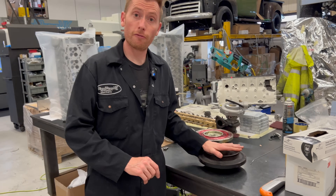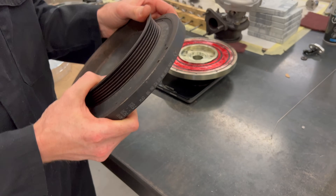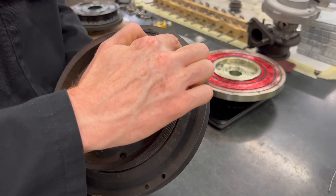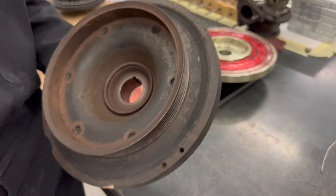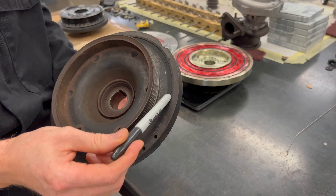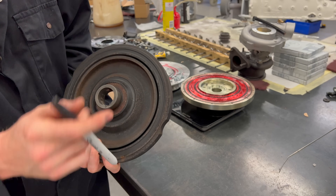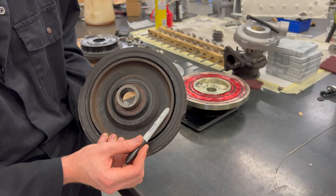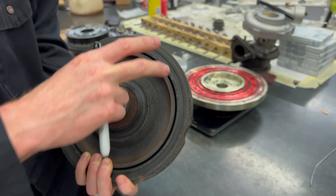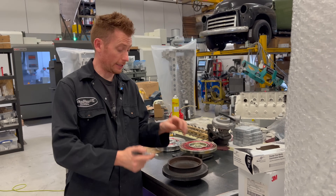This is the factory Mercedes 606 crank pulley. It has a rubber elastic damper that goes around the edge — this area here is like a rubber damper — and then the outer shell can move. This inner section is also separately mounted on a rubber damper and can move as well. So we've got the main hub which is solidly fixed, and the pulley which is solidly fixed to the crankshaft.